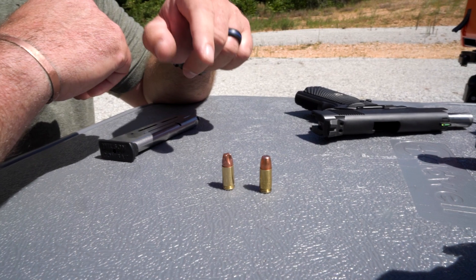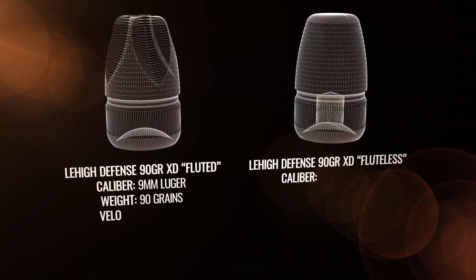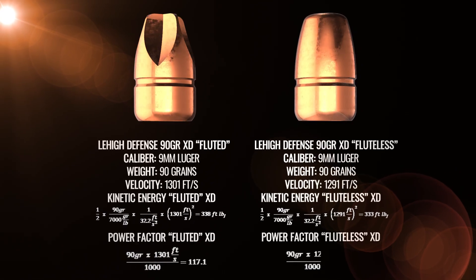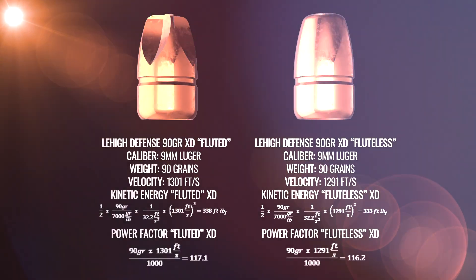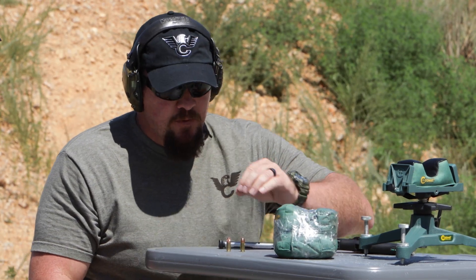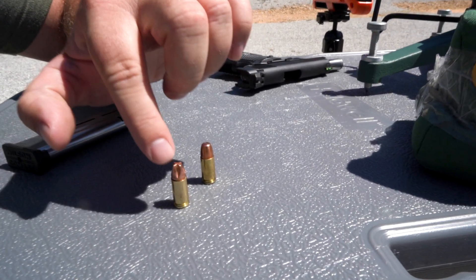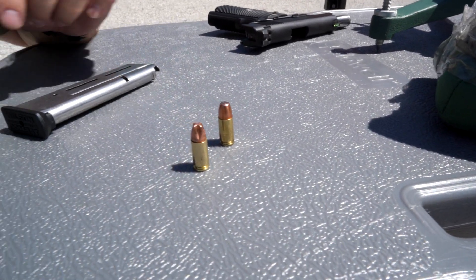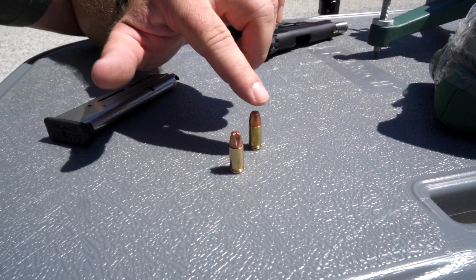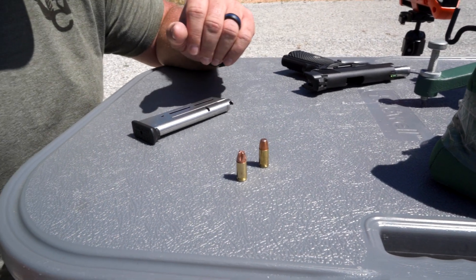These are the exact same bullets — the exact same weight, the exact same profile, exact same ogive, exact same meplat — and they're traveling at the same feet per second, so they're going to have the same energy, same momentum, same everything. What we're going to show you is how important these four little flutes are on the four sides of this projectile compared to one that is more like a flat-nosed or a full metal jacket.